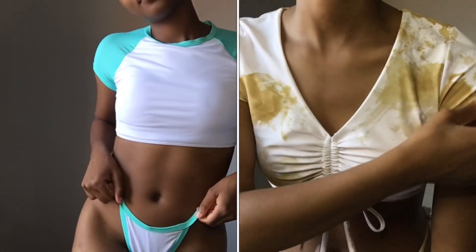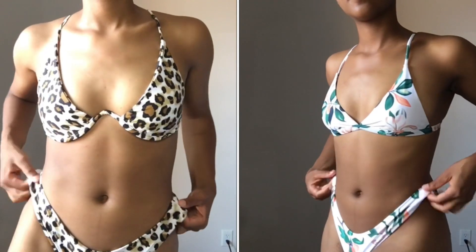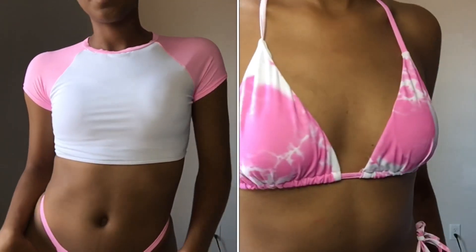Hey guys, welcome or welcome back to my channel! In today's video I will be telling you all about some of my summer favorites, and this video will be a bikini edition as you saw in the title. If that's something you're interested in, stay tuned and let's get into the video.